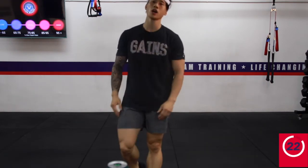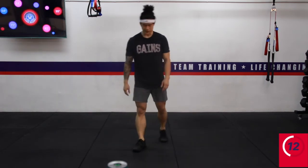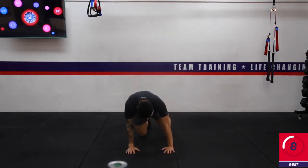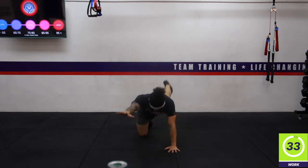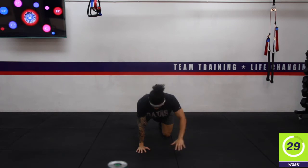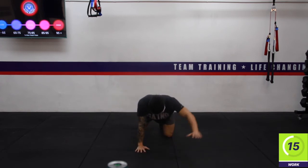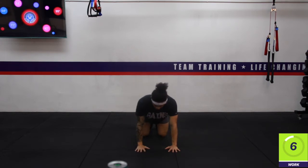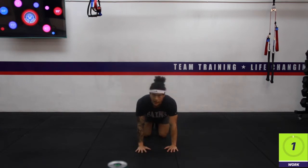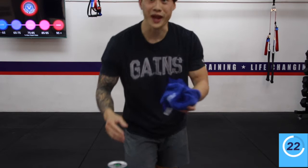Practicing that core — going into tabletop position, alternating opposite limbs coming out, stretch them out. Really focus on your balance here. Here we go. You're doing great, keep your core nice and tight all the way through, raising your opposite arm and leg. Three, two, one — rest. That's it, first pod done! Grab some water, wipe off your sweat, and we're good to go.